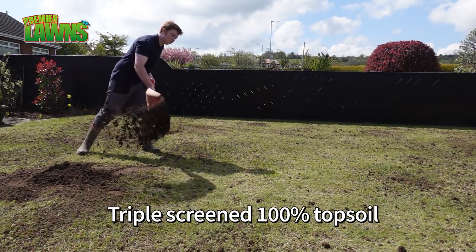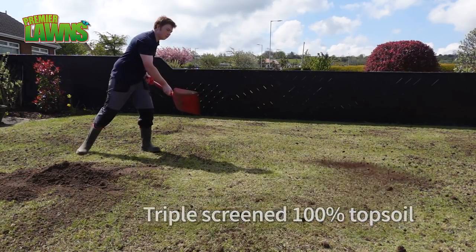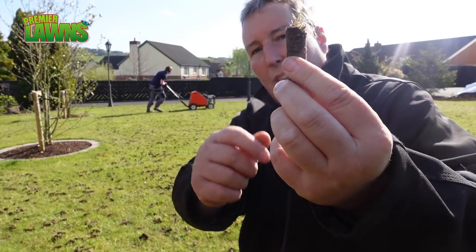We're actually going to be top dressing this lawn with 100% soil today because we want to match up what's here.